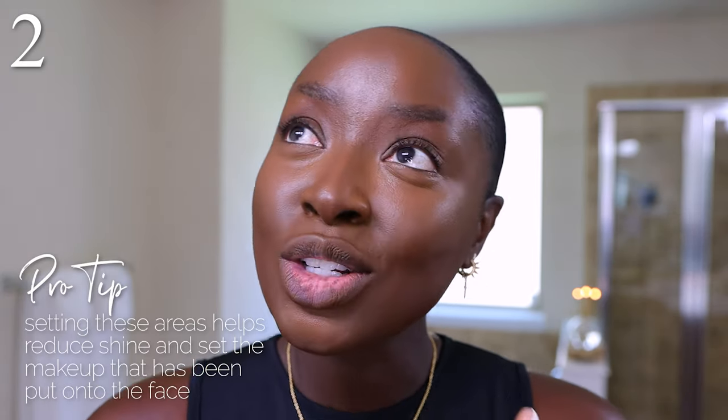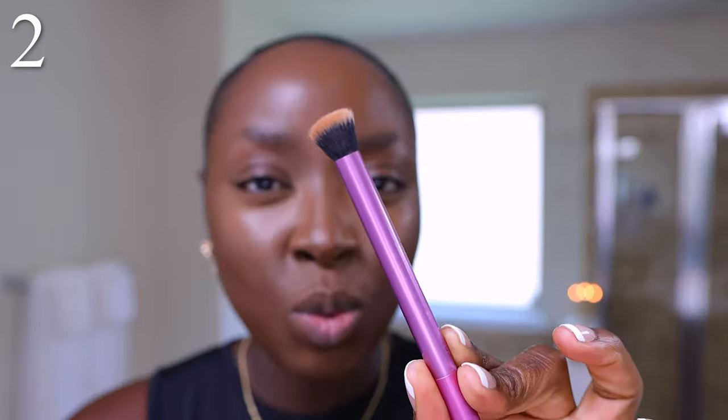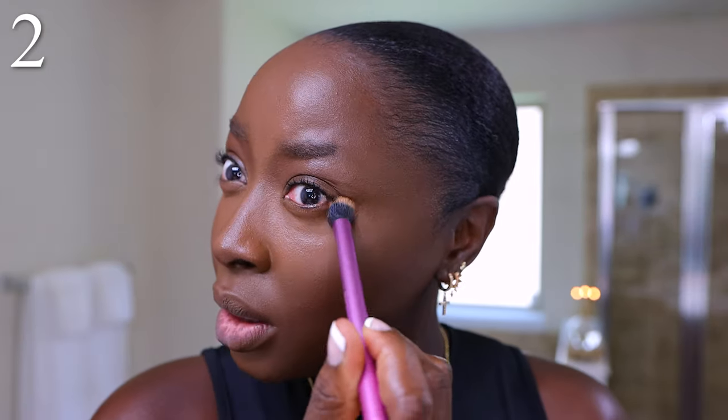Now we are at the point where I'm going to set my highlighted areas — essentially just taking away the shine and helping it not to separate. I'll take this Real Techniques brush, any brush like this works, and some translucent powder. I'm making sure there's no creasing right here, which is my problem area — fine lines, maturity. We're going to set this right here with the powder because I'm not trying to add any color; I simply want to set this part. Keep your eyes looking like this so you can really get in there and set this area.